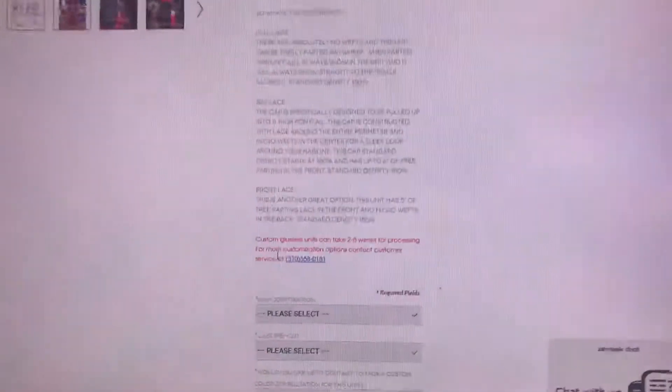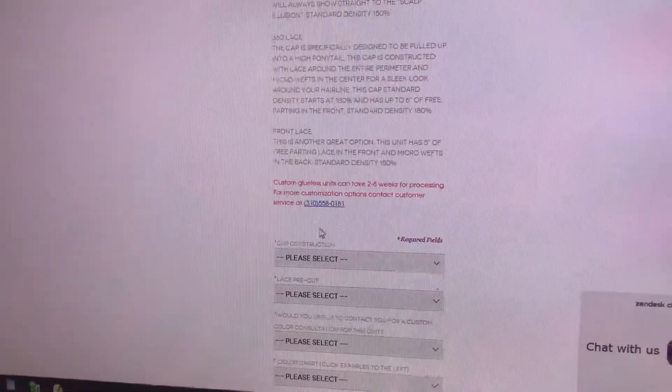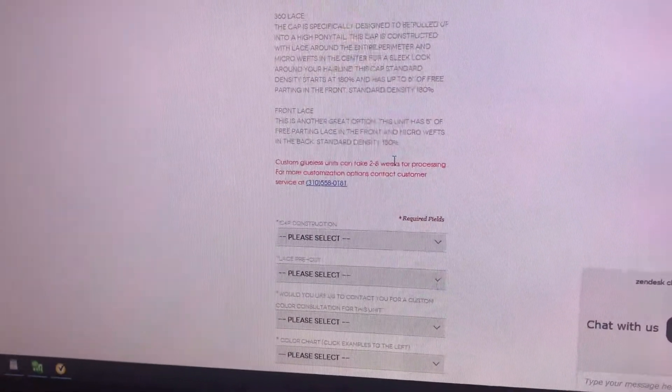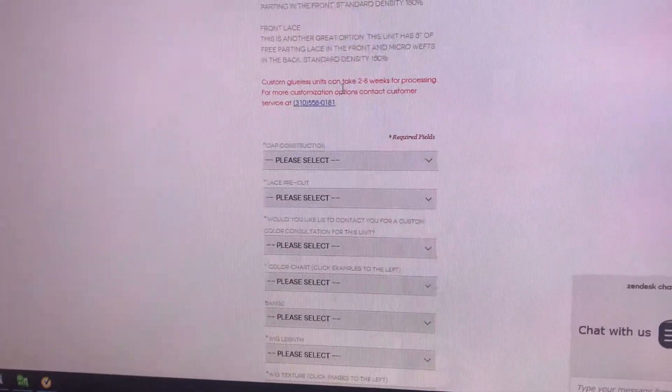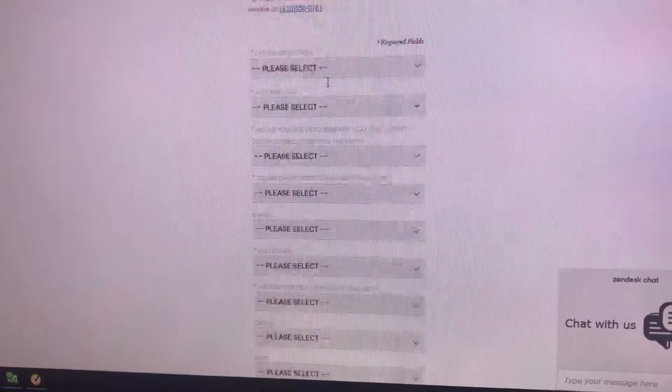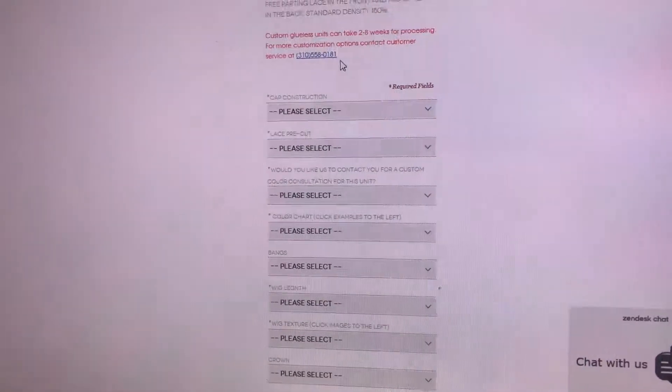Right here it says custom glueless units can take two to eight weeks for processing. Most units take between one to three weeks. It typically only takes more than three weeks if you're getting a customized cap — if we're doing specific custom measurements to your head. That is usually the only reason that extends the time.